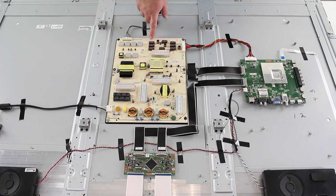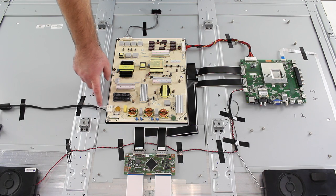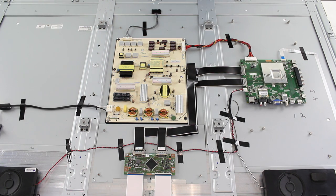Over here we have the power supply board. It has one cable here that goes to the main board. Then here it has another cable that goes to the panel. And here a connection that goes to where you plug in the TV — this connection here just goes to the adapter where you plug in your TV.